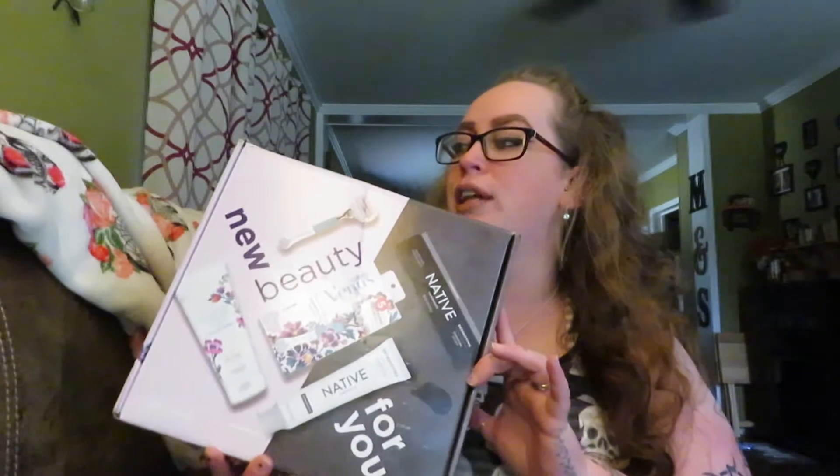Hey everybody, welcome back to my channel! We have another unboxing, and this one is really fun. This is the Vera Bradley x Gillette Venus collab — I didn't even know they collaborated. It's new at Target, and Influenster was kind enough to send me this box for testing purposes.